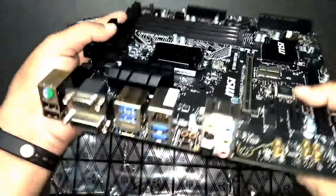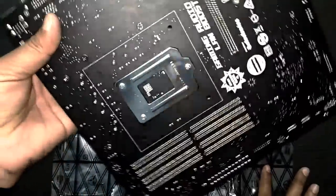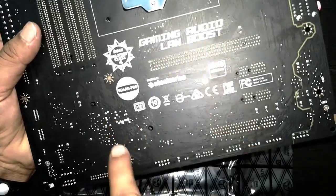It doesn't look cheap at all — it looks expensive because of the quality and how it was made. The finishing is a matte finish. There's gaming audio and LAN boost, which we will talk about.